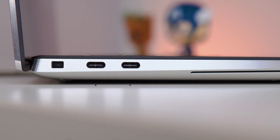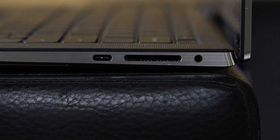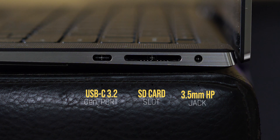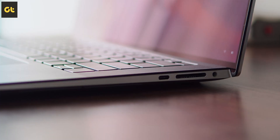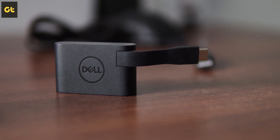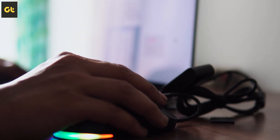In terms of connectivity, on the left side you have two USB-C ports, both of which are Thunderbolt 4 and support USB power delivery as well as display out. Over to the right side, you have a 3.5mm headphone jack, a full-size SD card reader, and a USB-C 3.2 Gen 2 port. It's nice to see Dell include a full-size SD card reader, but I personally would have liked to see at least one USB-A port as well. Thankfully, Dell did include a dongle for that in the box.